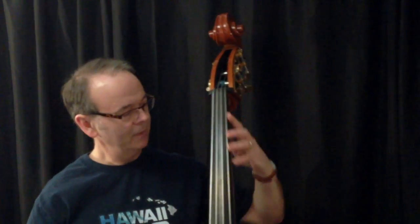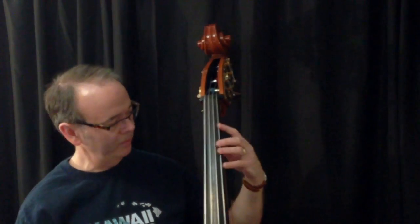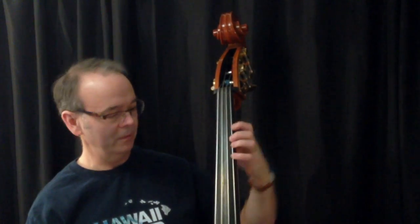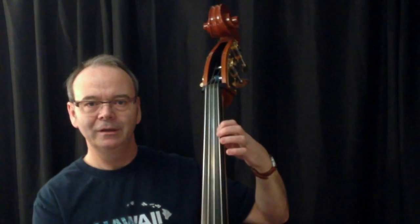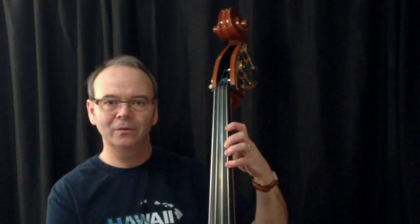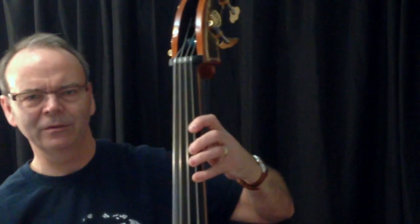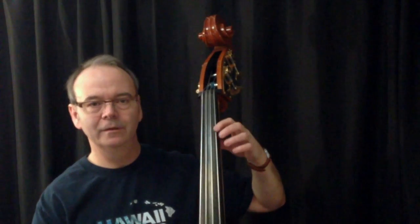If you have your bass angled backwards a little bit, you really don't have to work as hard, because the weight from your arm is going to pull down on your fingers and gravity will do a lot of the work for you. If you've got it straight up and down, you have to squeeze a lot harder with your muscles to apply the same amount of pressure, but if you let gravity do its work...